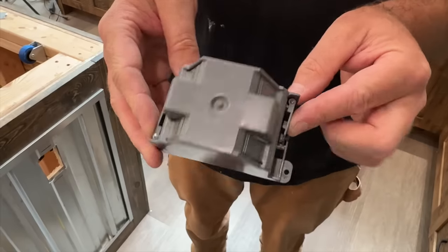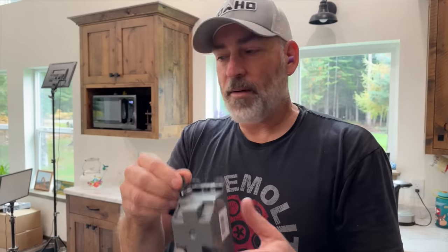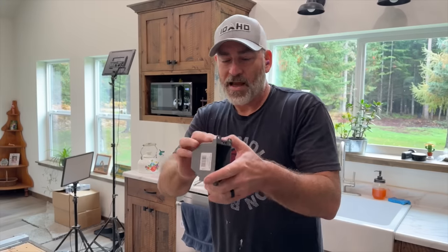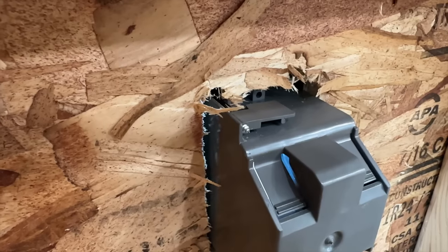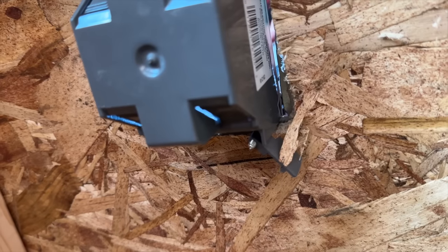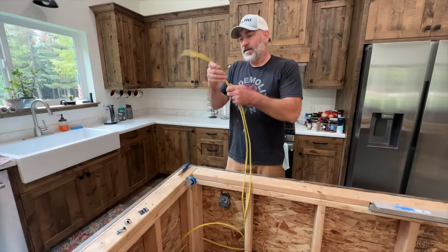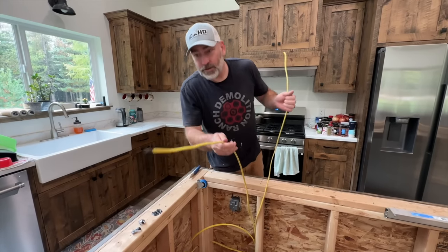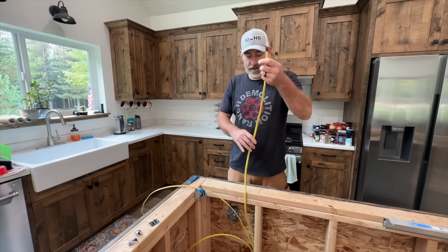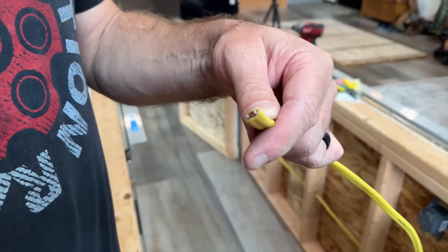We're using these special electrical boxes that have fancy wings on them that come out to hold them in because we're not putting the boxes up against a stud. So you can actually put them anywhere — you cut a hole and put it in there. We got all of the boxes in and it's time now to see if the power's on here so we can get it turned off. This one right here has black tape on the end — looks like we thought ahead.